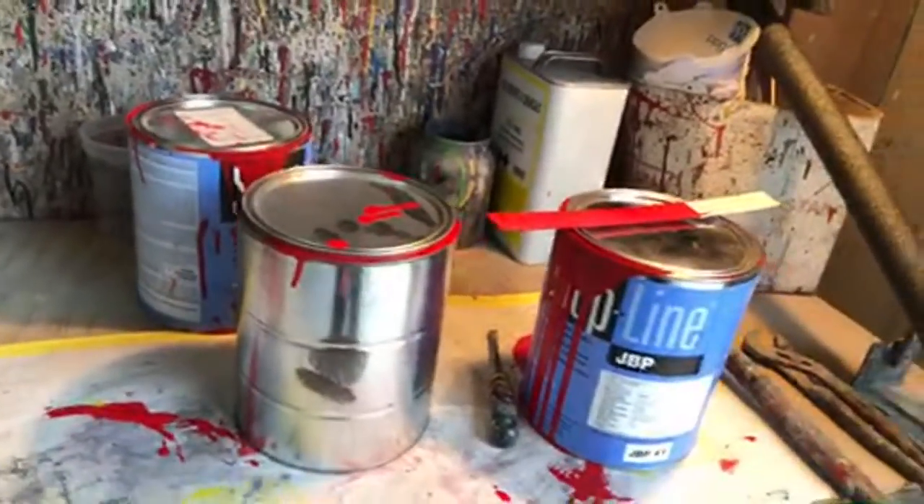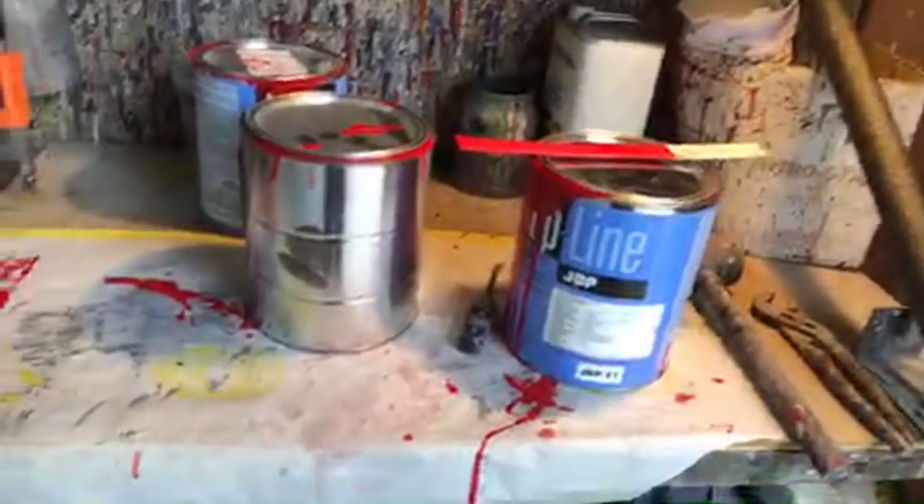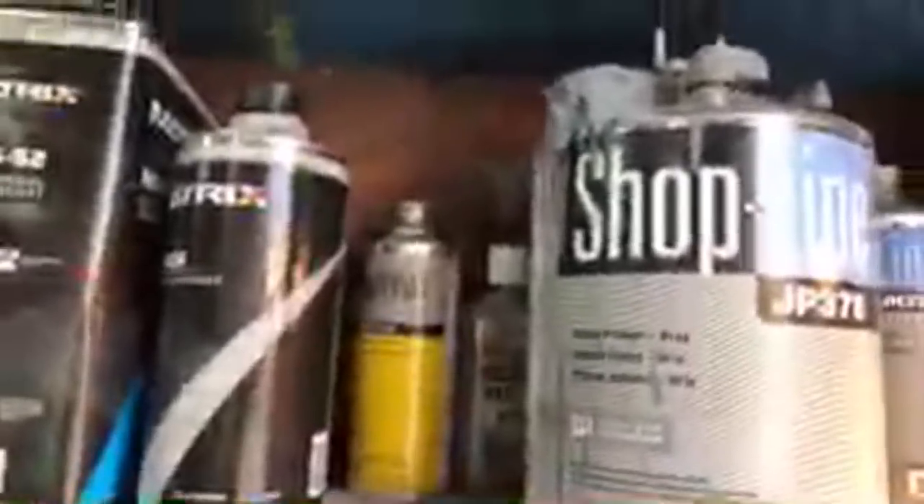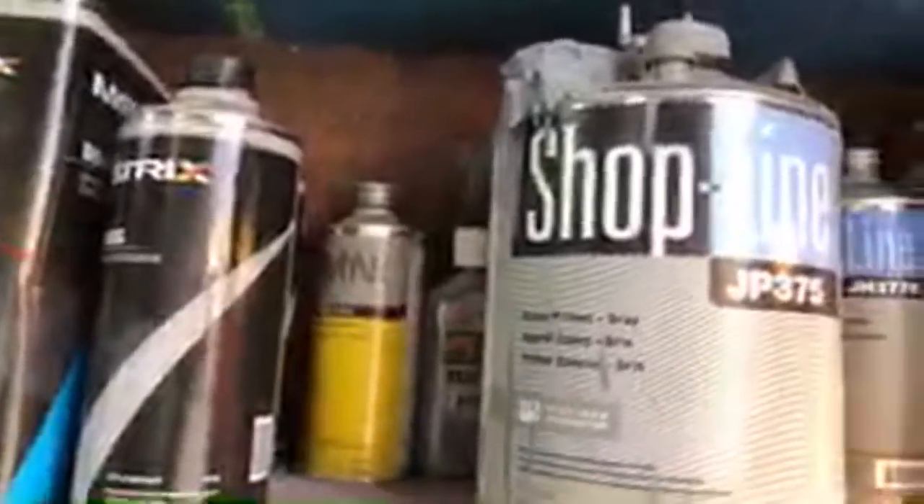I do not use Matrix paint. I don't use DuPont. I don't use Glasurit. I use PPG supplies. Now we're going to try to go into the paint booth — I don't know if we can because my Wi-Fi sucks. But I also use Shopline epoxy primer. I use it as a sealer. It is a sealer.